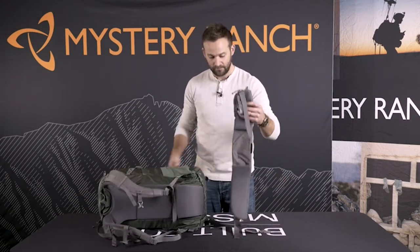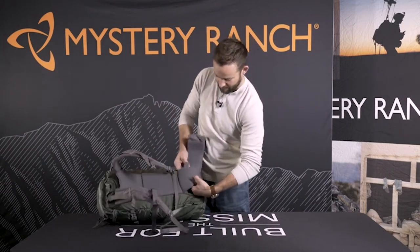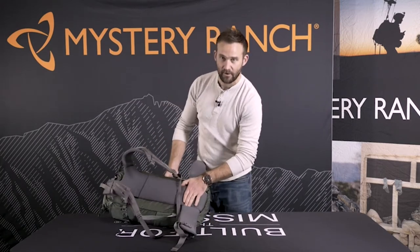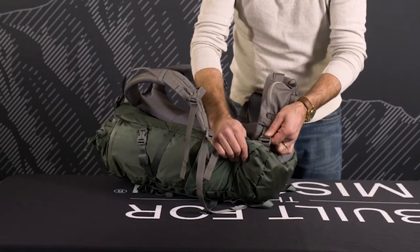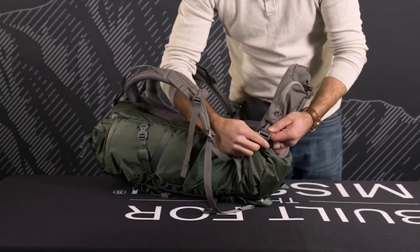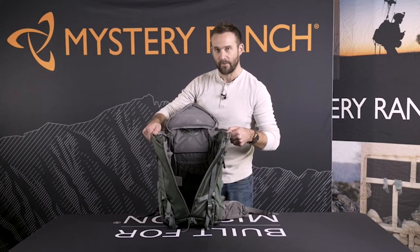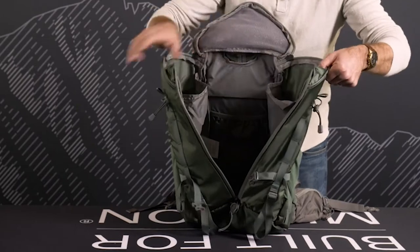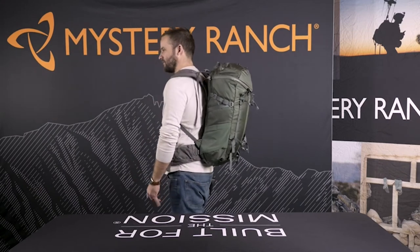To reinsert the waist belt, simply thread one pad underneath the lumbar, seat the Velcro, and reattach the G-hook. The 3-zip design gives you easy access into the main compartment, access to the bladder on the body panel, or two vertical storage pockets on each side. This is the Skree 32, offered in both men's and women's — for size reference, I'm six feet with boots on.